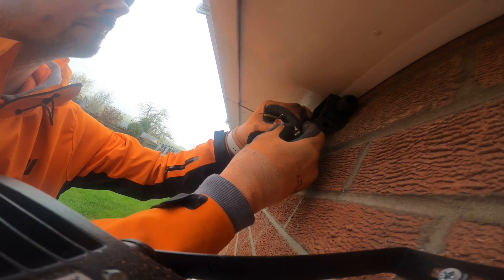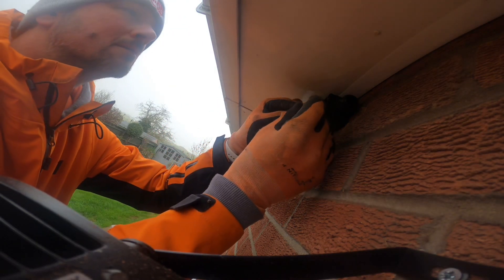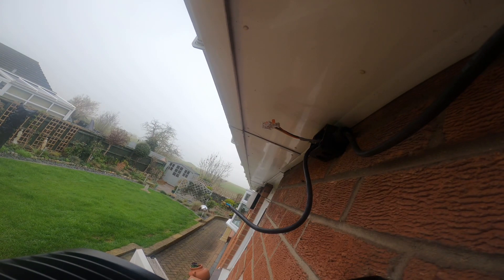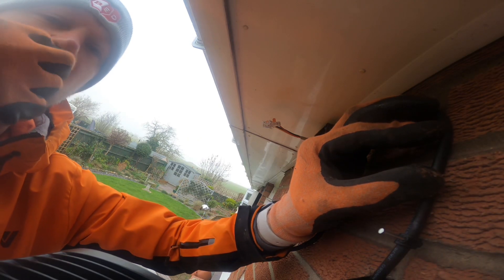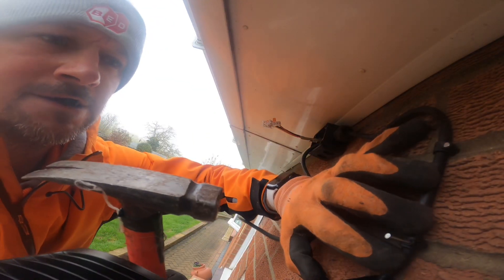Once the box is fixed we can strip back that twin and earth, get a better connection with the cable back in the box, and take a couple of wagos on where we can join our flex on to the live, neutral, and earth. It is black and red cable in the box, but we're joining on to brown and blue with the flex that comes through the new light. We'll also need to put a couple of clips in that cable to make sure it's clipped nice and neat. Having a box of these cable clips in your van is always a bonus — there's always a coaxial hanging down or an outside light where you need to put a couple of clips on to hold that cable back.